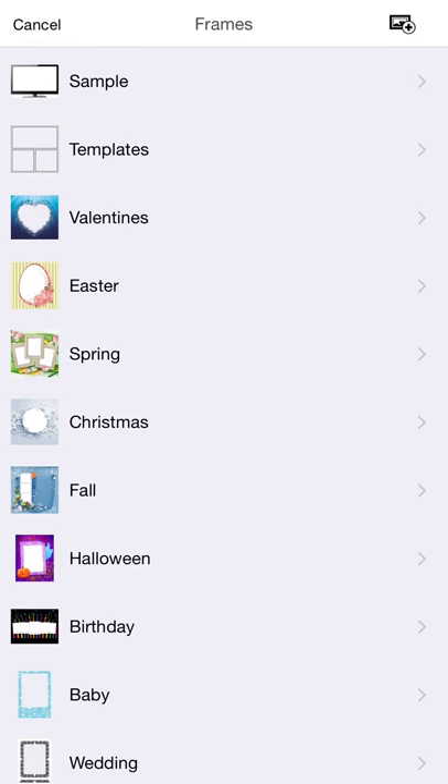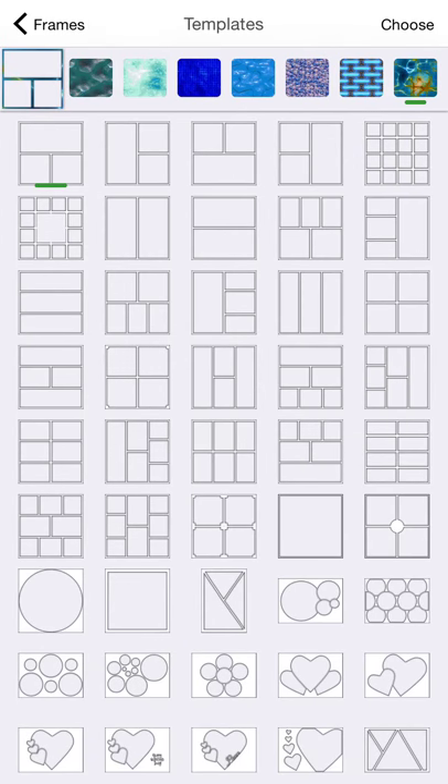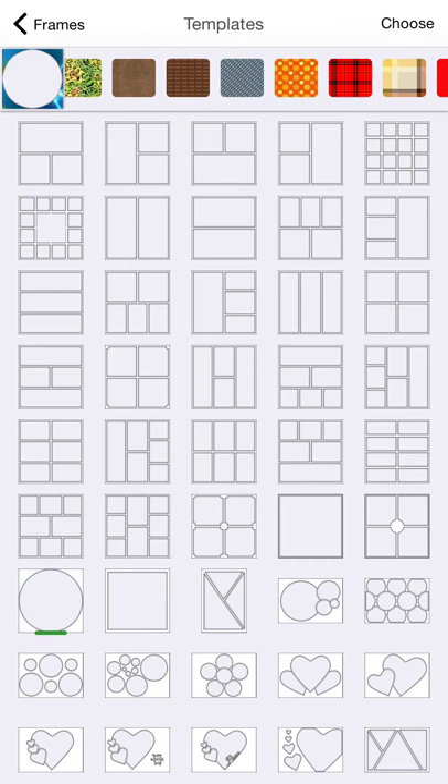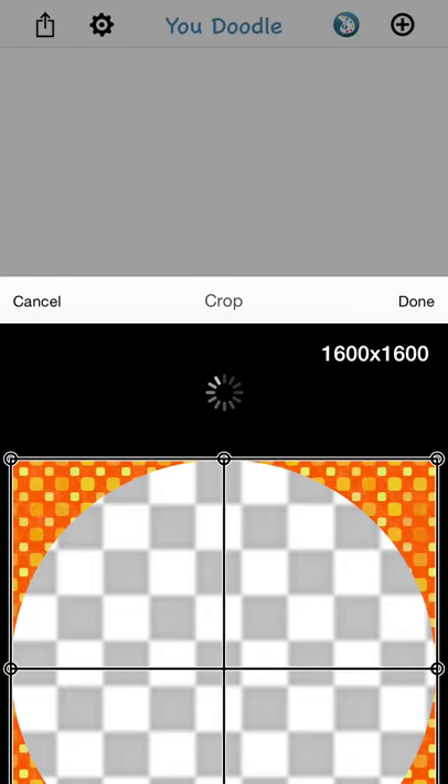There's a Templates category which are plain white frames that you can easily reskin, so I'll show you those first. I'm going to select this circle frame. Now you can pick any texture you want or use the color wheel, which is over here on the left. I'm just going to go ahead and pick this texture and tap Choose.